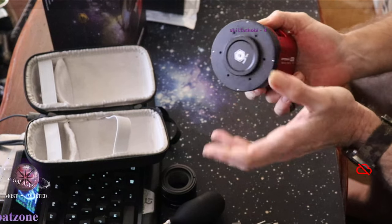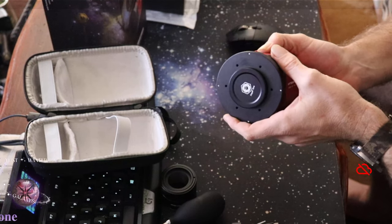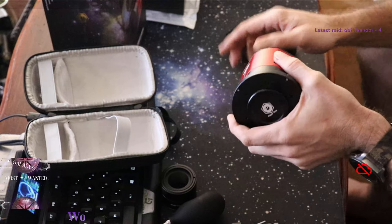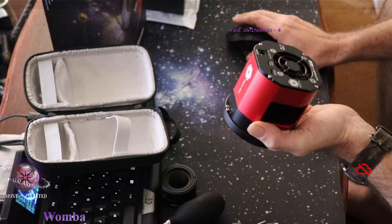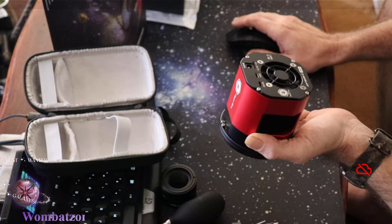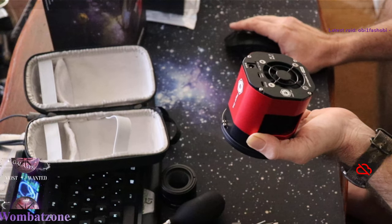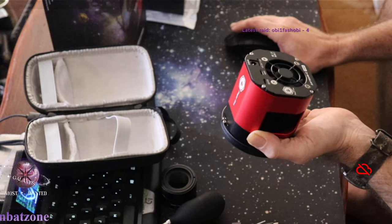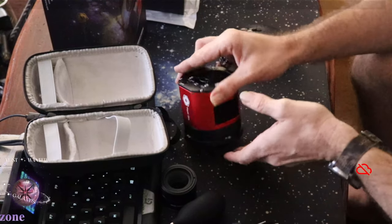The exposure range goes from 32 microseconds up to 2,000 seconds, so it's a very versatile camera - you could even use this for solar given how fast the shutter works. It's 14-bit ADC and uses a 12-volt 3-amp power supply which is pretty easily available, though it doesn't come with the camera. You can drop the temperature down below 40 degrees below ambient which is pretty handy. All in all I'm really looking forward to using this camera - thank you once again Player One, and to my mum - god bless mum!